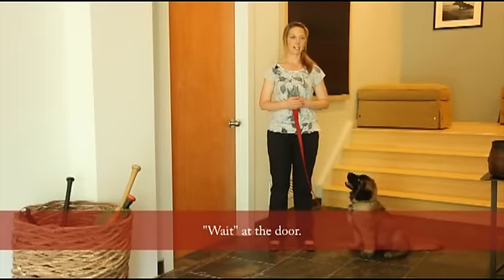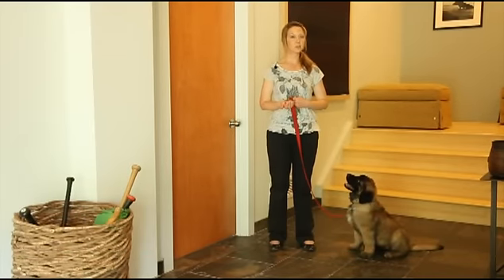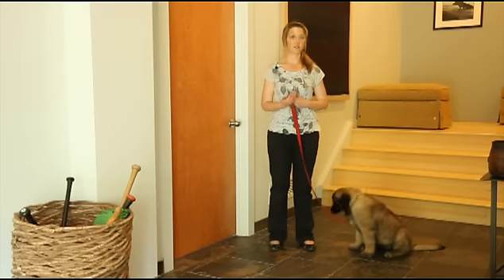One really good habit to get into is teaching your dog to wait at the door, wait for their food, wait for toys. This encourages calm behavior, encourages them not to jump on people coming in, and encourages them not to bark.